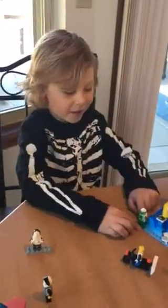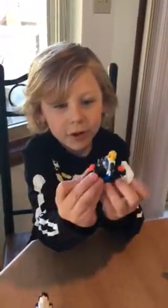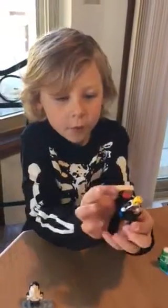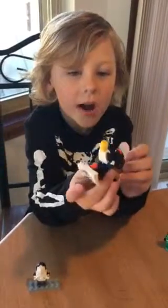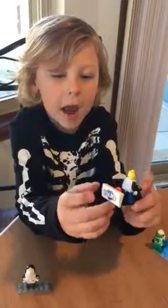Hi, it's Henrik here. I built this really cool Roadrunner. It's new. I built it in the basement with my new Lego I got, and it's really fast.